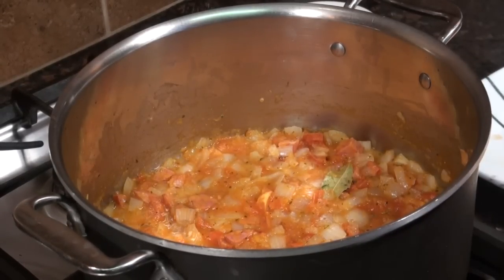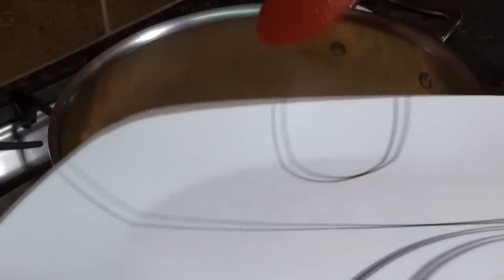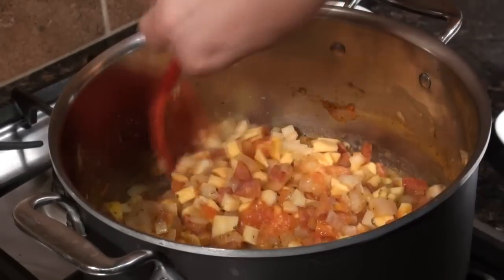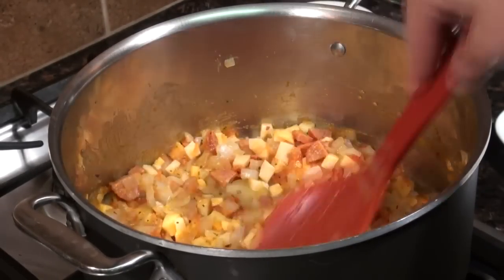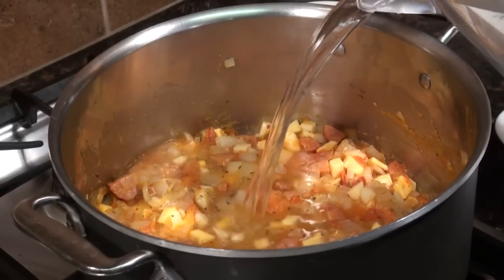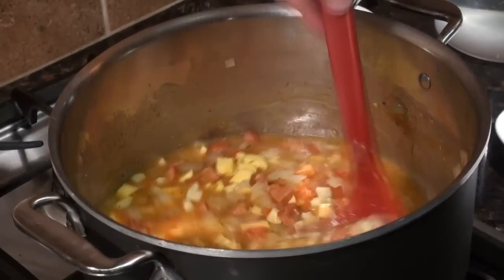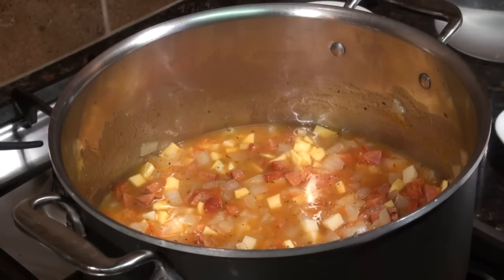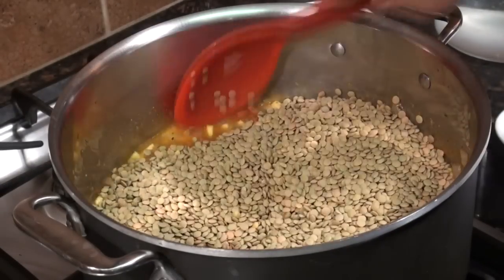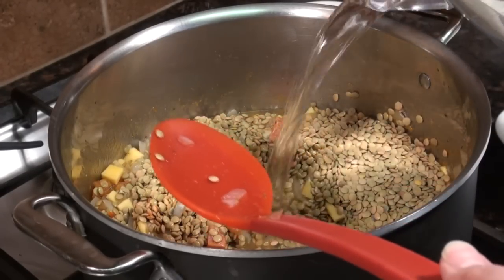We gave it about two minutes with the sausage in there. Now let's add our potato and acorn squash, stir it up, and give it about a minute. Then we'll go ahead and put our water in and dump in the lentils.